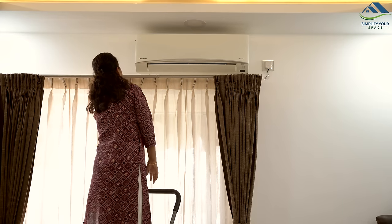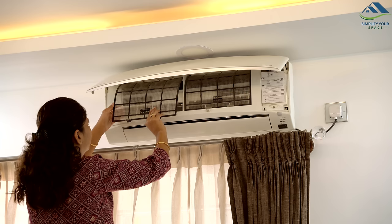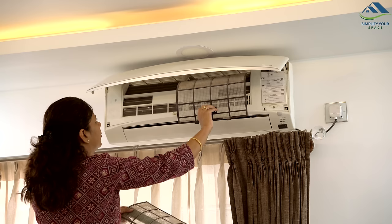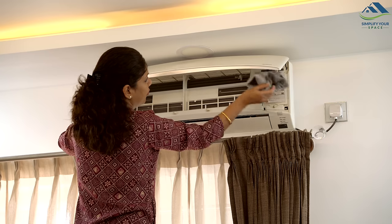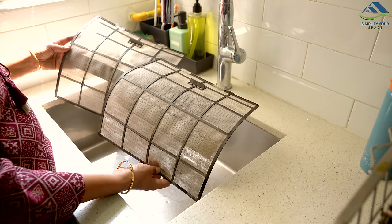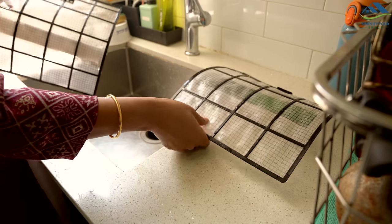It can be hot in my city for about 15-20 days during peak summer, and that is the time we may use the air conditioner, which otherwise stays off for the rest of the year. Last year, I only used the AC for about 10 days, so it is not too dirty. I have removed its filters and washed them. Usually, a quick spray of water is sufficient to clean them well. After washing, I have left them out to dry.